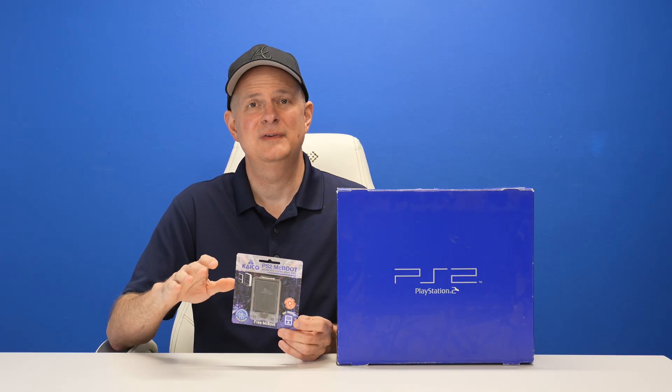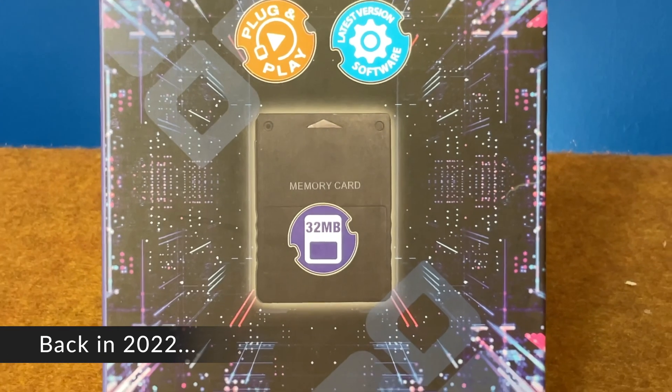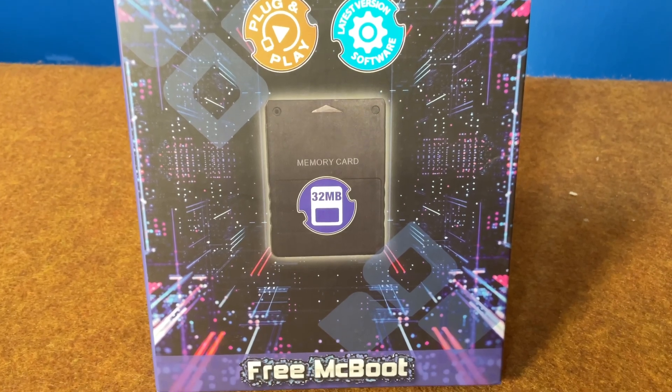This isn't a sponsored video and Keiko Labs didn't send this to me — I bought it out of pocket from Amazon. I've been using cards like this with PlayStation 2s on the channel for the last couple of years, and every time they've been a top performer, and that's why I wanted to share this with you.